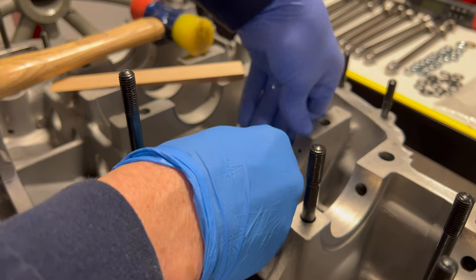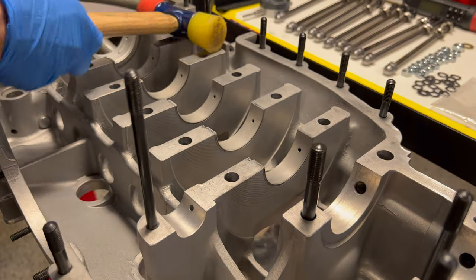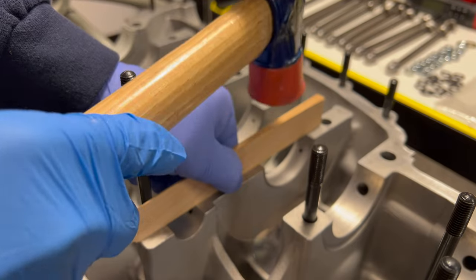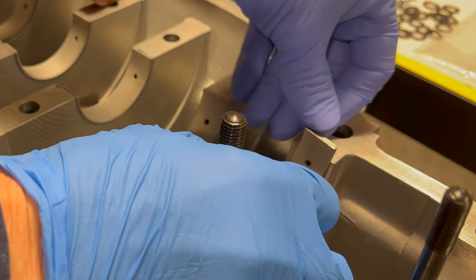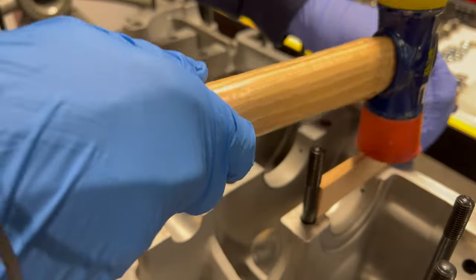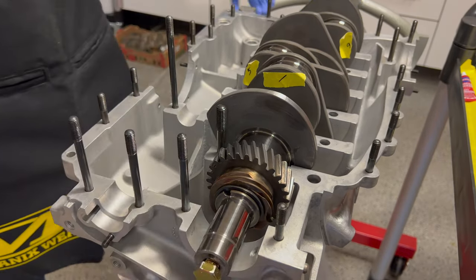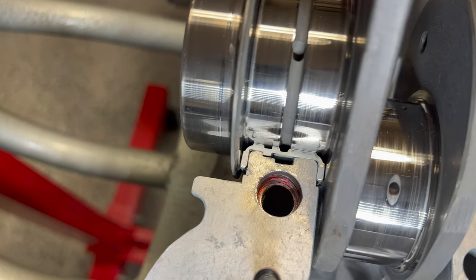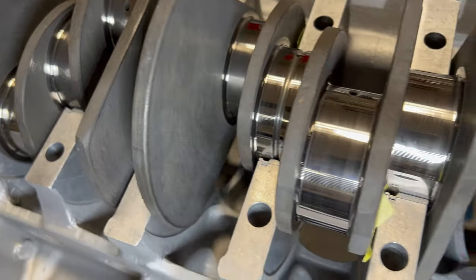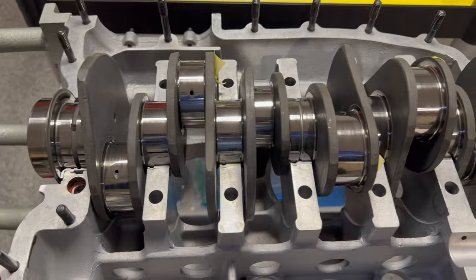Just sending that bearing in there, making sure the hole lines up with our oil galleries, and then just taking a wooden shim like a straight edge and tapping it to make sure it's centered. We just want to make sure we're seated down in there with our bearings back to front. The back looks pretty good there, everything else looks to be seated in our front here — everything checks out okay.